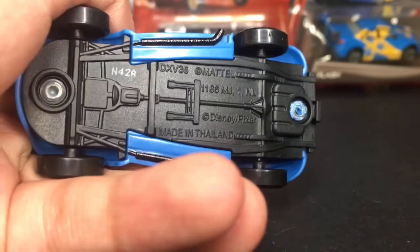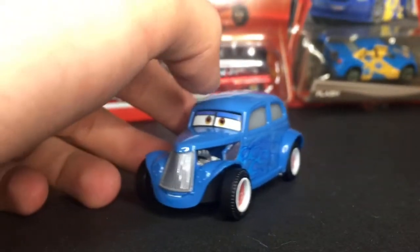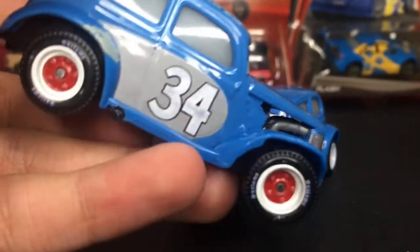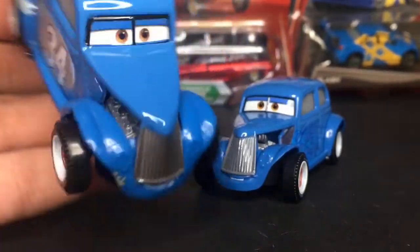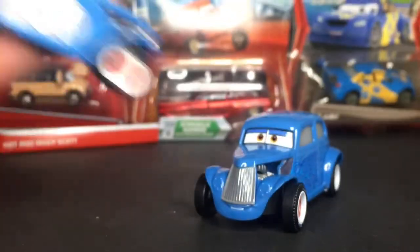On the bottom you guys can see he was made in Thailand by Mattel. Now he is actually very similar to his other release. This release is quite similar to his Heyday release — you can see the paint jobs are very similar. The only difference is he's got his racing numbers and all that stuff, because this is back when he was racing, so his little designs are pretty different.